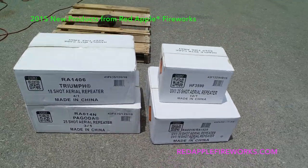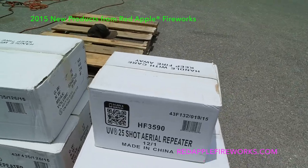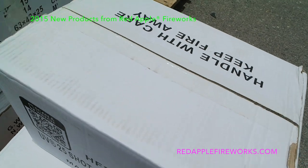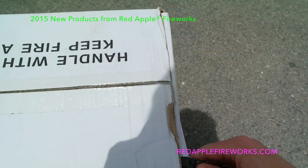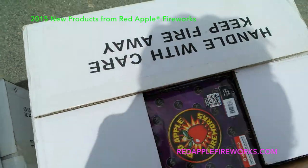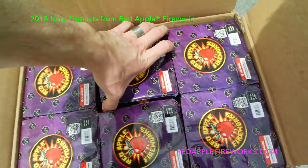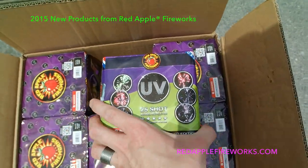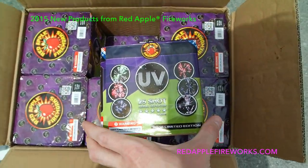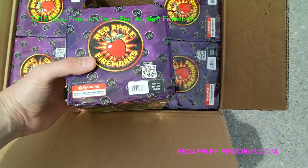Let's take a look at what's inside these cases. Starting with the UV 25-shot aerial repeater — this is a 12-in-1, 200-gram, 25-shot. This case is heavy, heavy. Let's see what's inside — oh man, a thing of beauty!